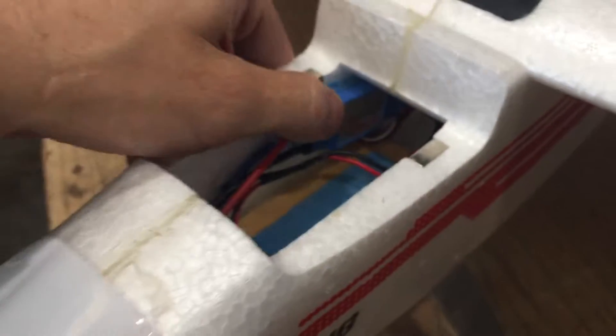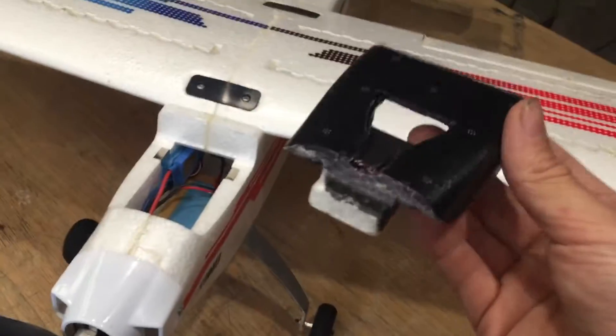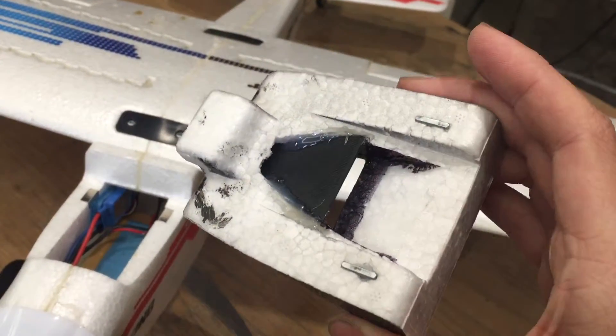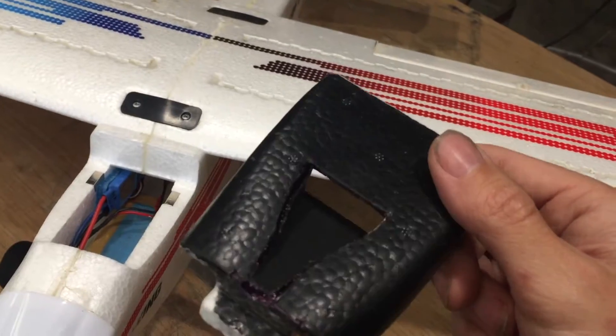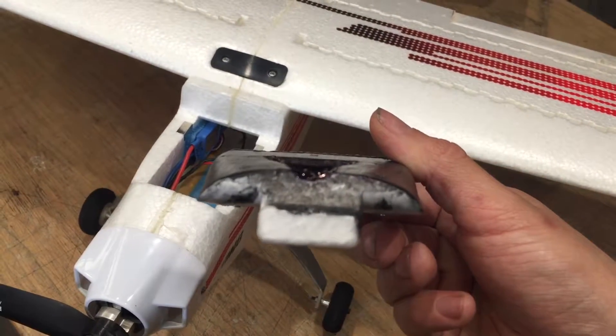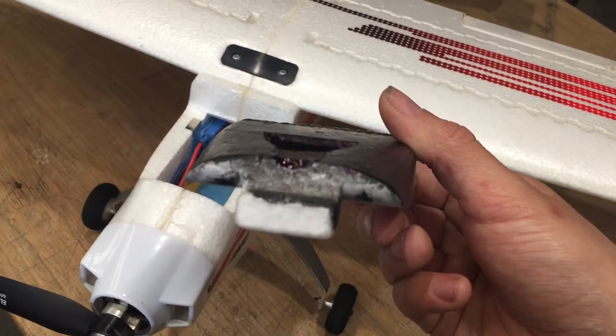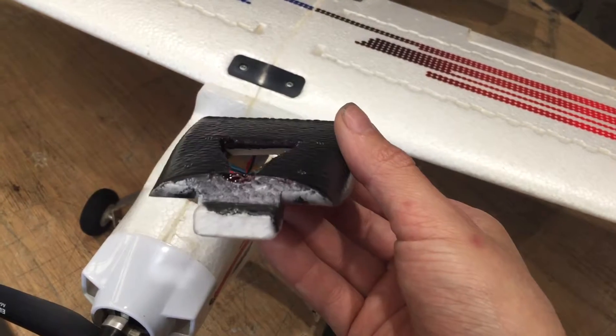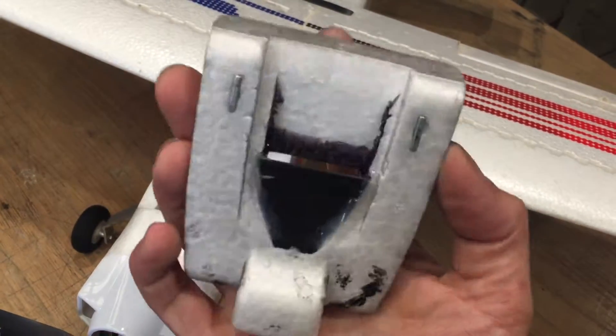That's one thing to do to reduce the heat of the ESC and make it a bit more reliable. The second mod I did is I 3D printed a NACA duct and glued it into the canopy cover here — that's a good low-drag option for creating an air intake. And then I've obviously cut it into the canopy.